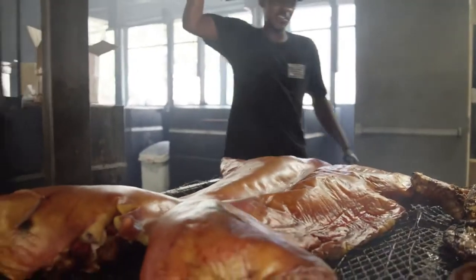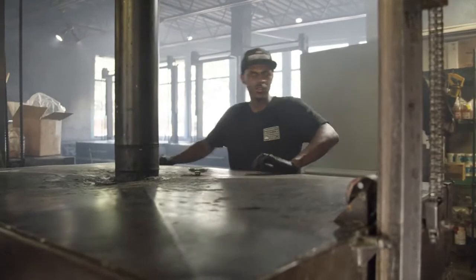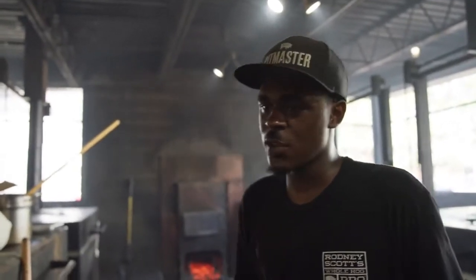We just shut the lid back down. About half an hour with the mop. Once we let the mopping sauce boil in and soak in, we'll take it off the pit, put it in this pan, pick the bones out, mix everything together, and make sure everything tastes right.